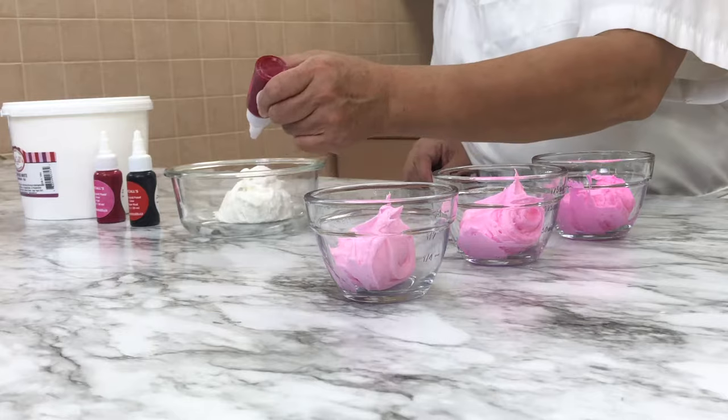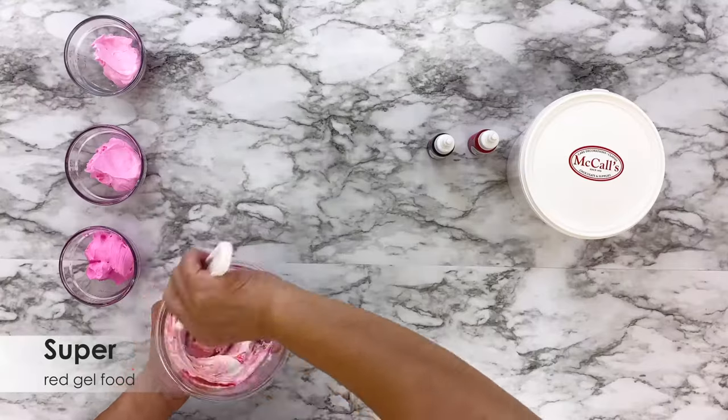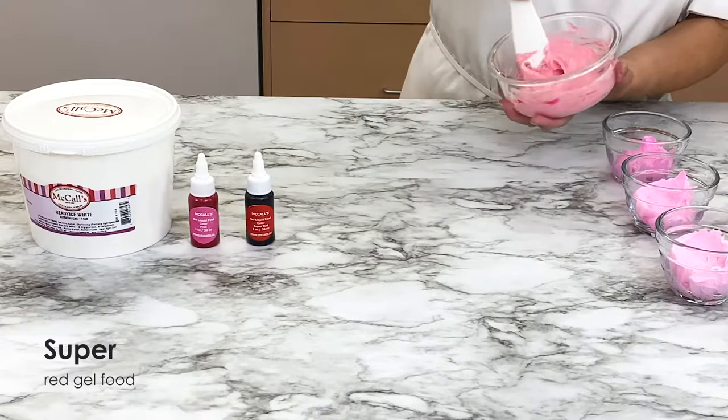Are you making buttercream roses? Four drops of pink and one drop of super red gel food coloring will make a gorgeous rose pink color.